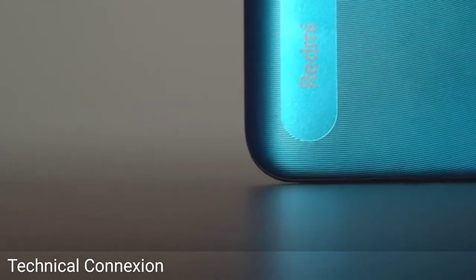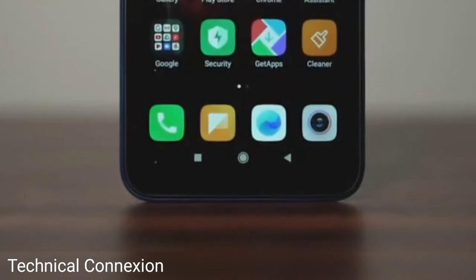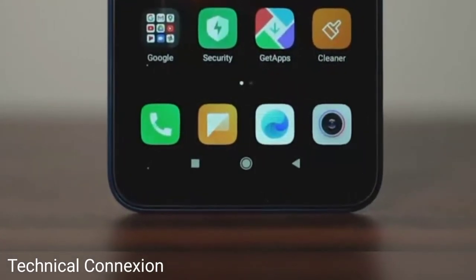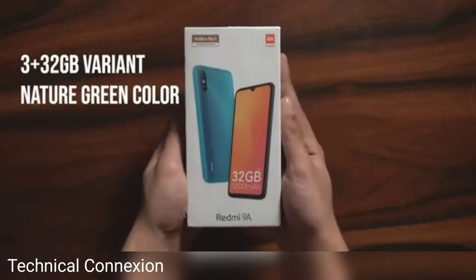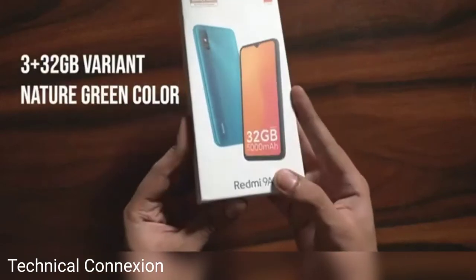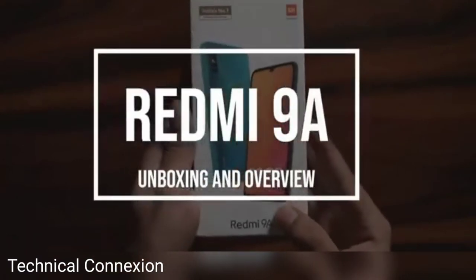The A series has been hailed as one of the most popular smartphones in India. A stands for affordable here, and the Redmi 9A is the latest in the lineup. We received the 3 plus 32GB variant in nature green for review. Let's quickly check out the Redmi 9A and what you get in the box.